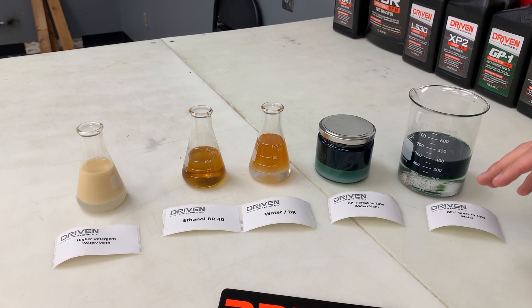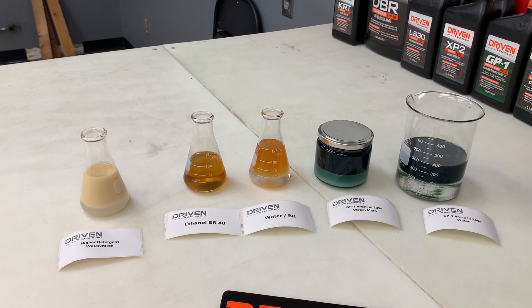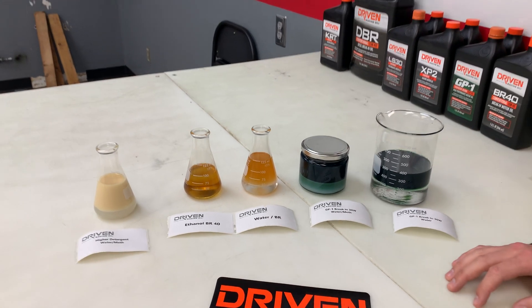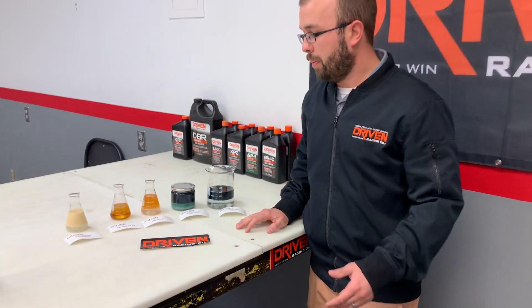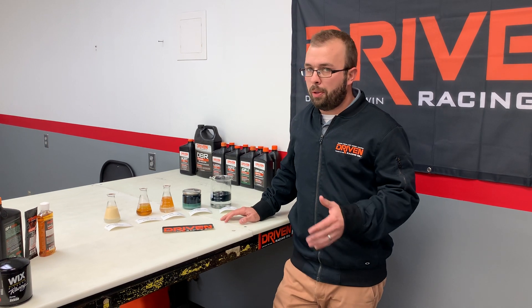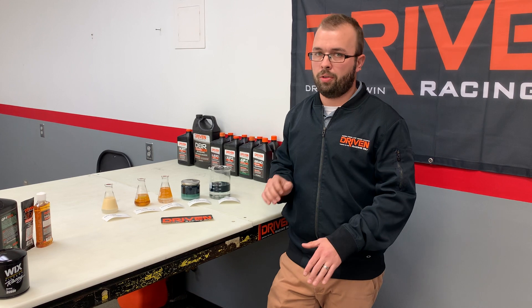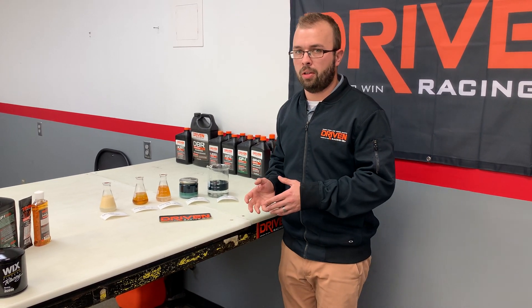We're going to talk about why it's important to not only have a higher level of ZDDP or zinc in the oil formulation for a fully formulated break-in oil, but it's also important to have a low detergent level. A lot of people understand having a low detergent level — you want it lower so it doesn't compete with the ZDDP.